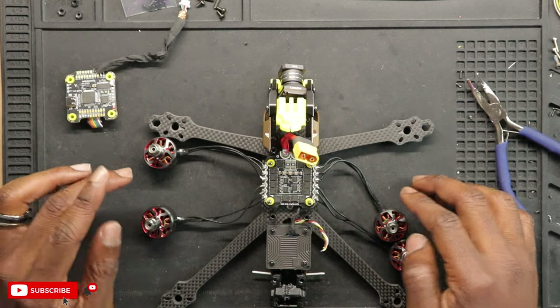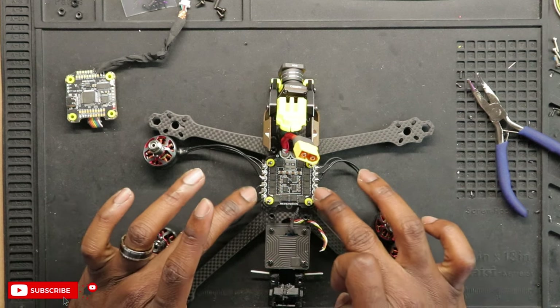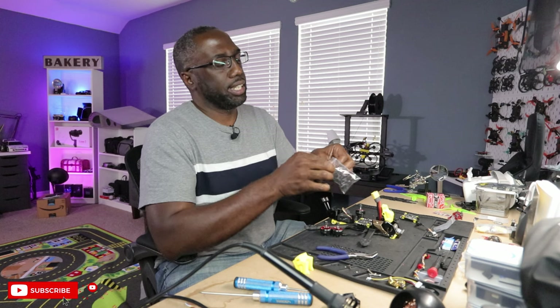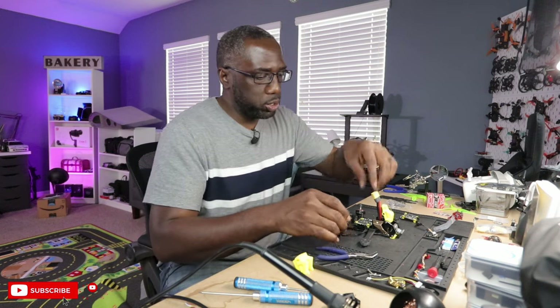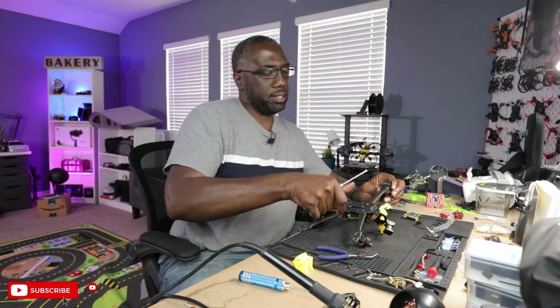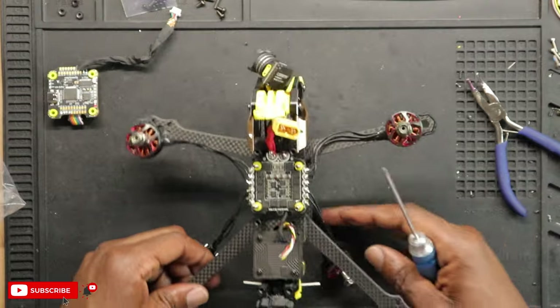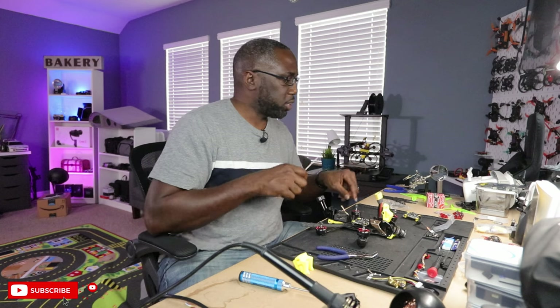I'm just going to mount my motors to the arms. The rears are not going to reach, so I'll have to desolder and remeasure. I'm going to use the injection-molded plastic legs or feet on them while I'm here because I want to install them just one time. We have one front motor on — it looks really good. You have a lot of protection here for these motors. Let's do the other front one.